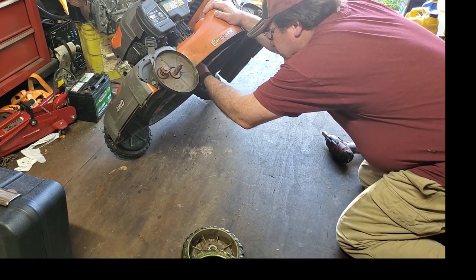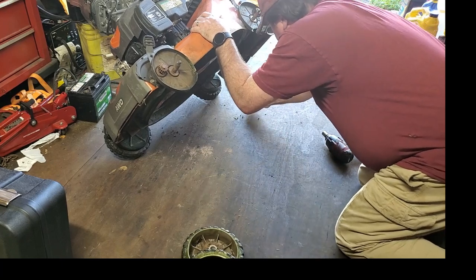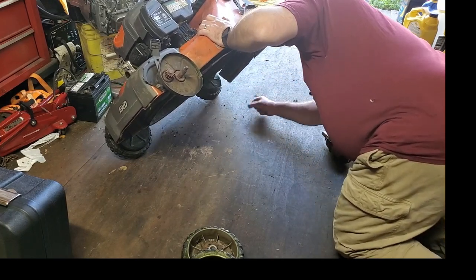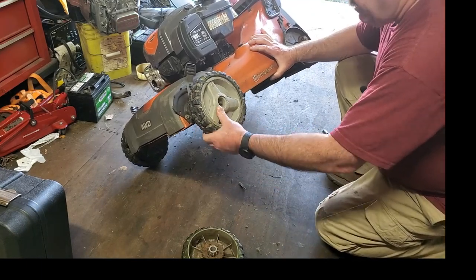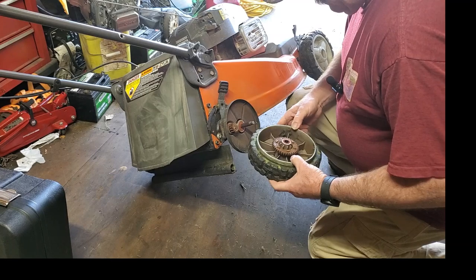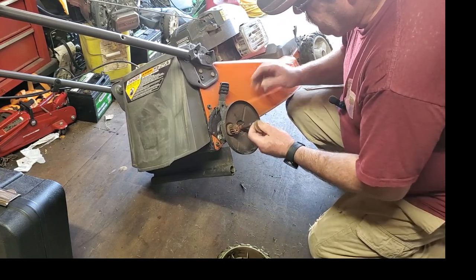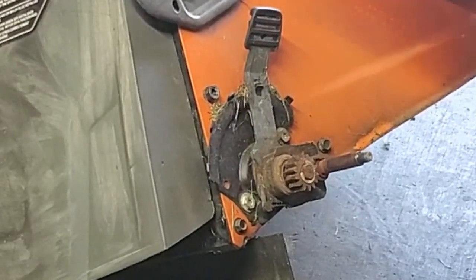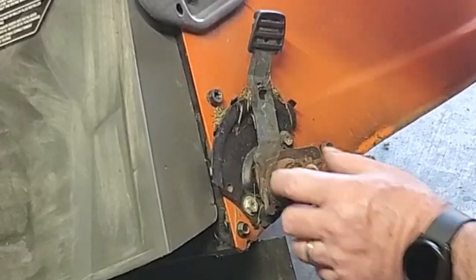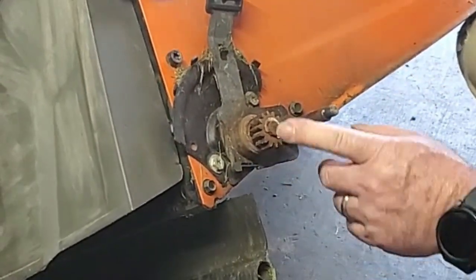I checked the pulleys underneath and they're all spinning good, feels alright. But we've got ball bearings falling out of somewhere back here - oh, they're falling right out of there. This side looks like almost nothing is left - there's the rest of them. This bearing is completely gone, that's where all the little bearings were falling out of, and it looks like that bearing is part of this whole bracket here.